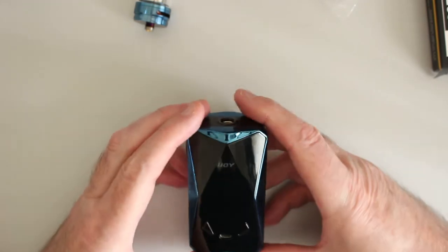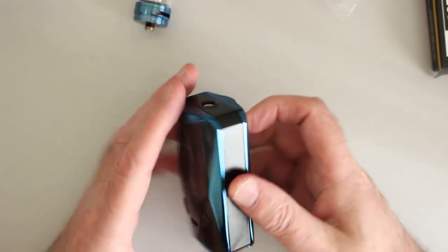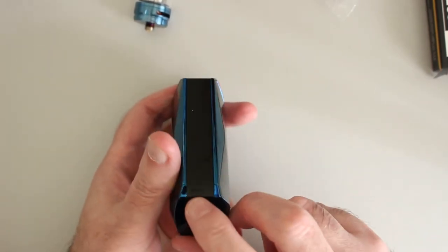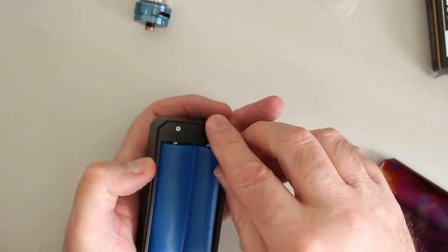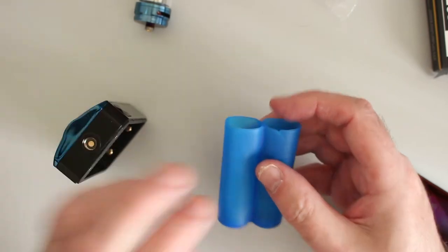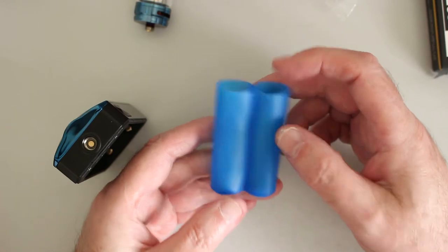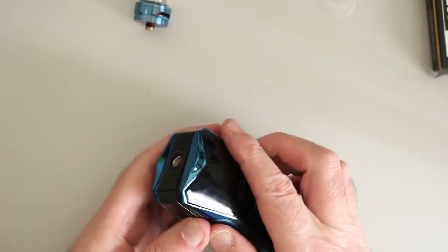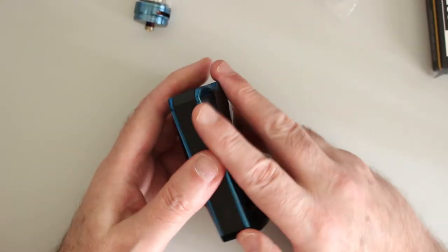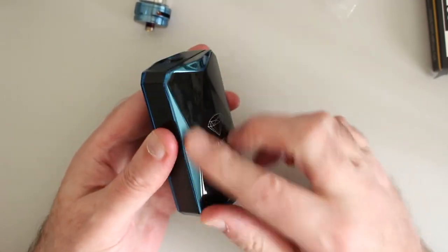Here we have the Diamond mod itself — quite a nice looking mod and it does feel nice in the hand. It says 'open' there, so pull that open, and inside we have the 18650 battery adapter. Unfortunately I used it once and that's what happened to mine. I don't really use that type now. It snaps back on really well — the magnets are really strong — but unfortunately mine's got a little bit of rattle. It's a bit of a fingerprint magnet of course.